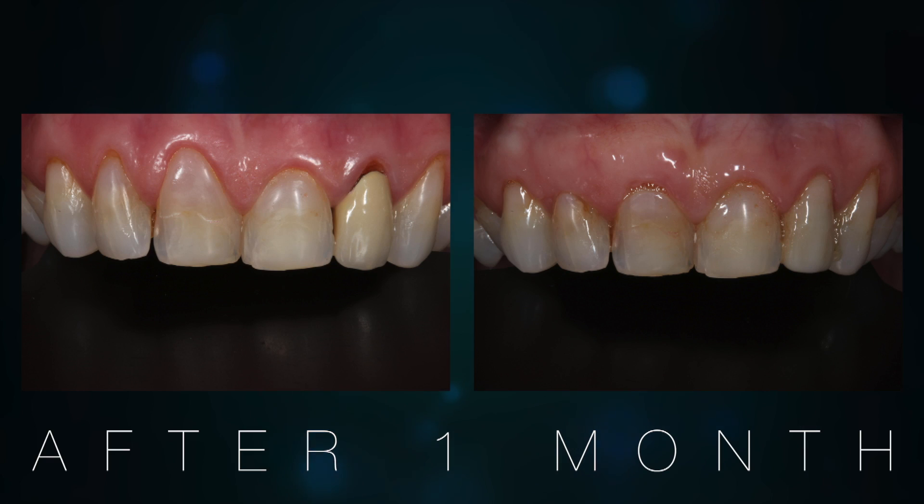It looks terrible, okay? There's no way of getting around this. On the day of treatment it doesn't look really pretty, but within a week it starts looking a lot better — and I'm not even going to show you the photos of what it looks like straight away afterwards. But we do this treatment, then we let the gums heal — and check it out, this is what it looked like after doing the treatment.